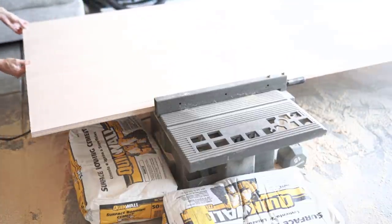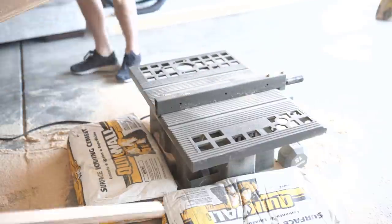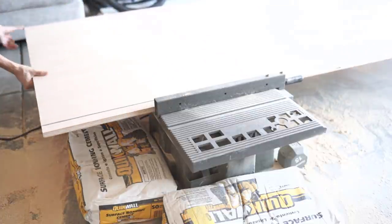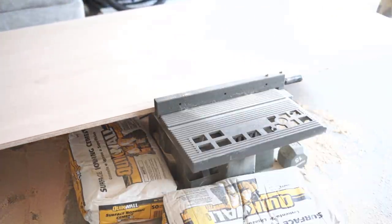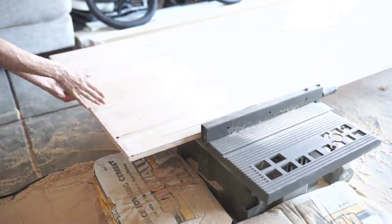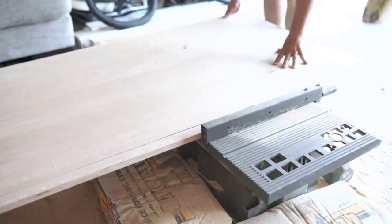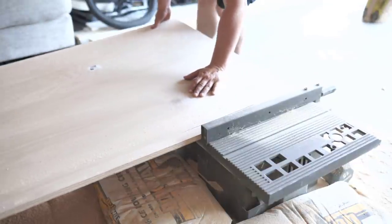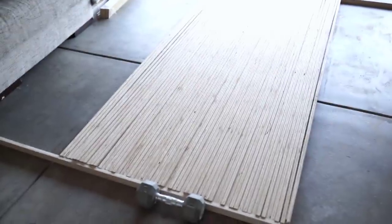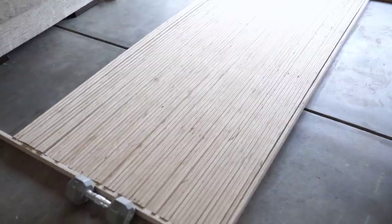Starting with the accent wall, we wanted to modernize the space a little bit by using wooden slats. You can get them from Home Depot individually, but with the price of lumber right now, it is a pretty penny to do a slat wall like that. So what we did is ripped down some plywood — three sheets — into one and a half inch slats. The DIY slat wall was about $120 in total versus about $500 to $600 it would have been to buy the pieces individually.